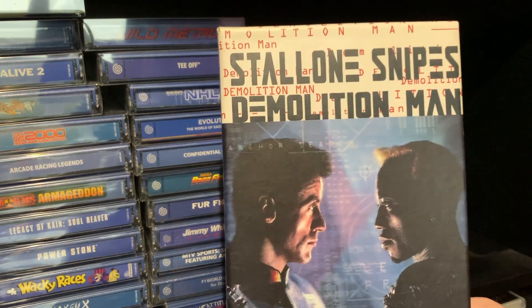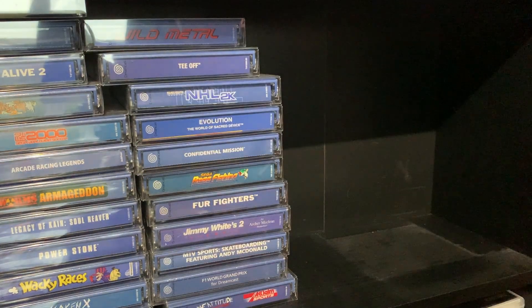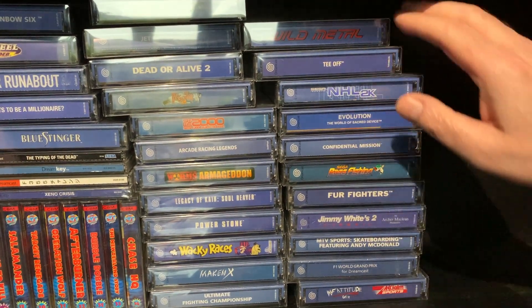This is actually not a bad game. The full motion video though does not really give the game any justice, but it is good for a laugh. Your OCD kicked in yet? Right, let's get on with these.